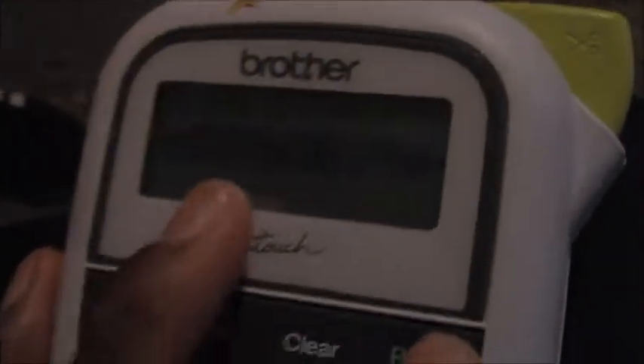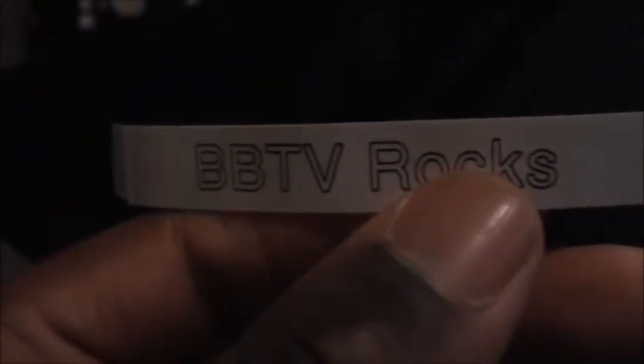You can preview it, and then when you like what you did, you press print. It will ask how many you want to print — we'll just print one. And there it comes. This button right here is like a scissor and it will cut it. And there we go — BBTV rocks. And that's how easy it is.